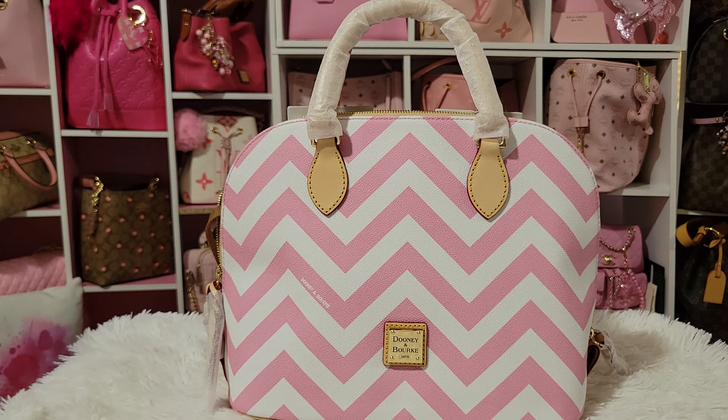The paper tag says Zip Zip Satchel in pink — so yeah, I thought that was the color name. And then I saw this other item.